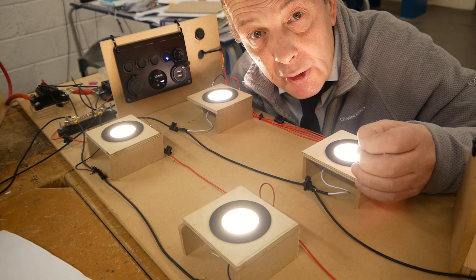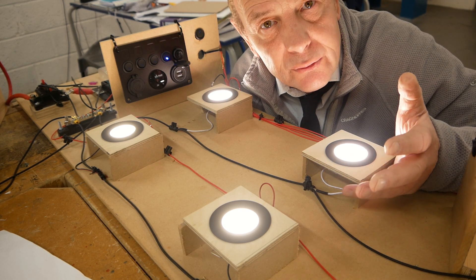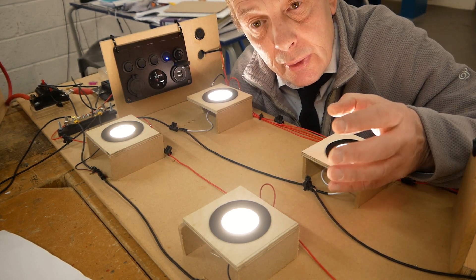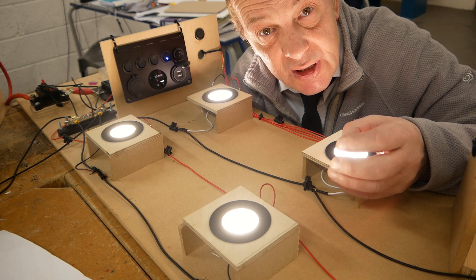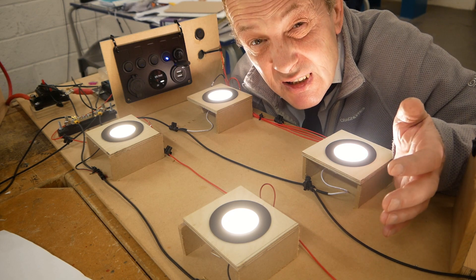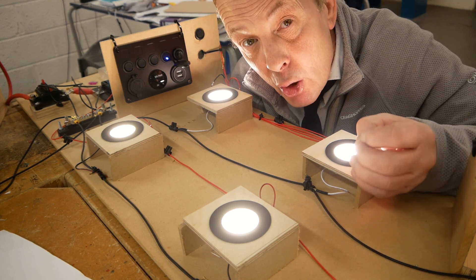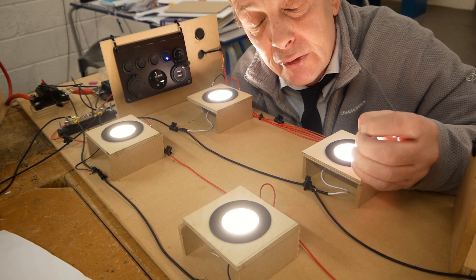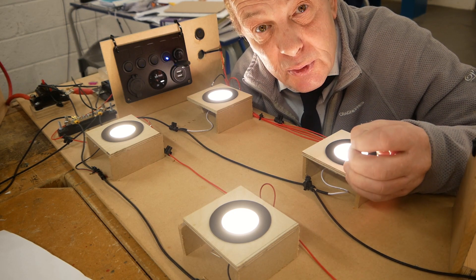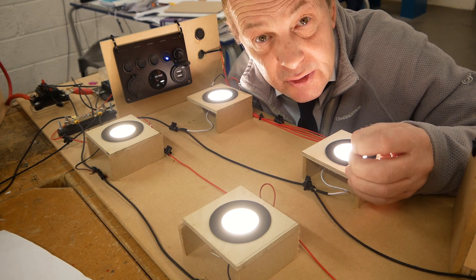The problem arises later when I want to install something larger that draws say 30 amps. Our cable is only rated for 16, so that component drawing 30 amps — a motor of some kind — will try to draw 30 amps. The cable will try to deliver the 30 amps but it can't; it doesn't have the capacity, so it's going to overheat, melt, or even catch fire. It's really important that we get the right cable size and the right fuse size, and that's what this video is going to look at today.